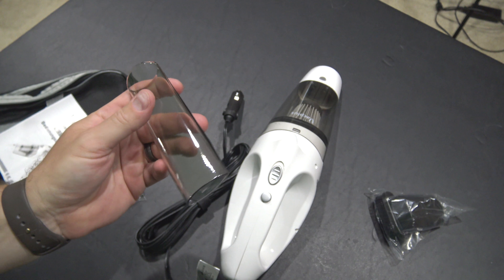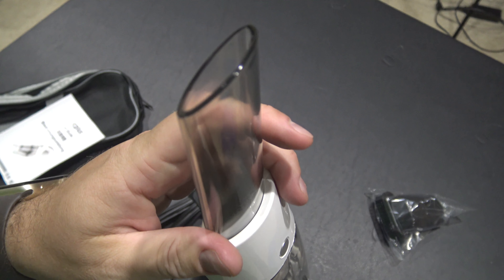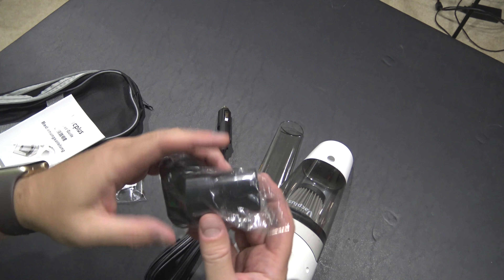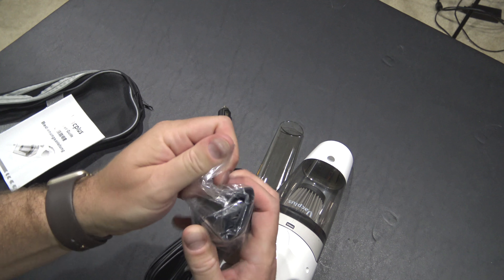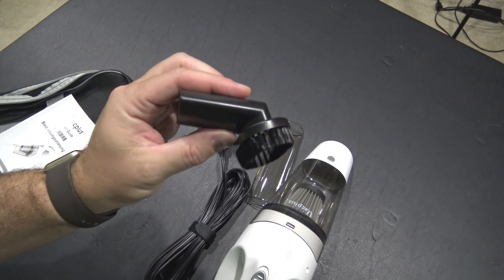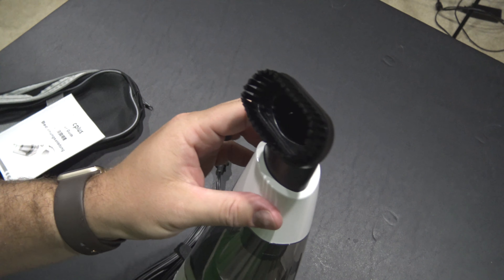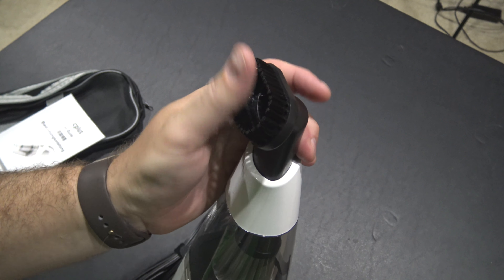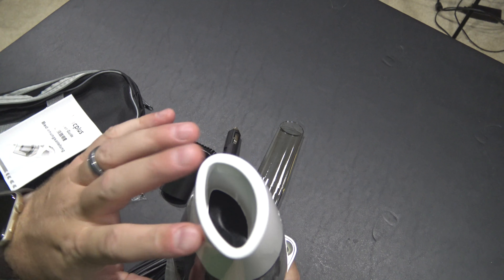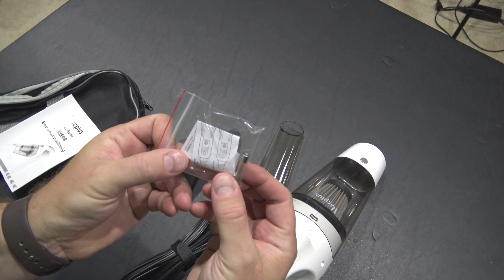This whole hose piece is nice. We've got a brush piece — that's nice for when you're doing the dash or somewhere you want a little bristly action. And then without any attachment piece, it's just like that, which is nice.